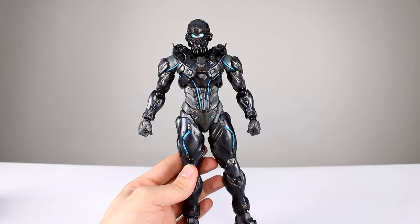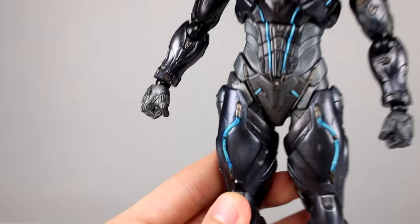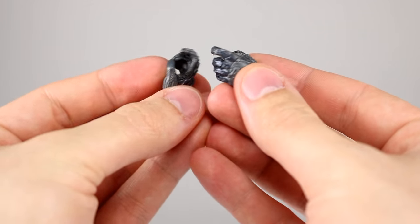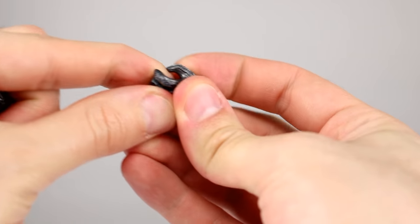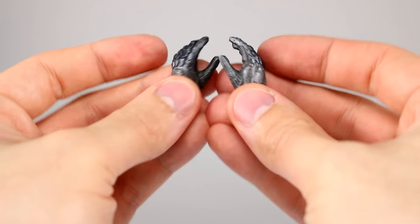As far as accessories go, we have some interchangeable hands. First are the fist hands that are on him in the package. Then we have two trigger finger hands, which are of course necessary for a Halo figure. They are nicely done and nicely sculpted. The plastic is pretty stiff, but you should be able to get the guns in his hands. And then we have our casual or secondary hands.